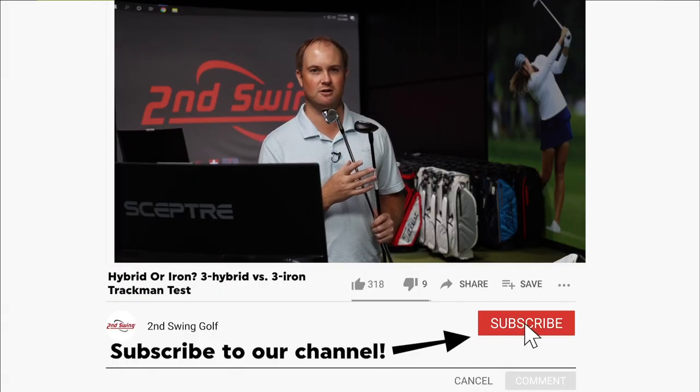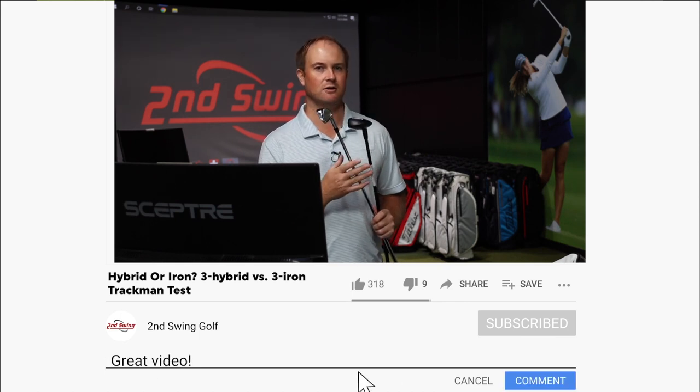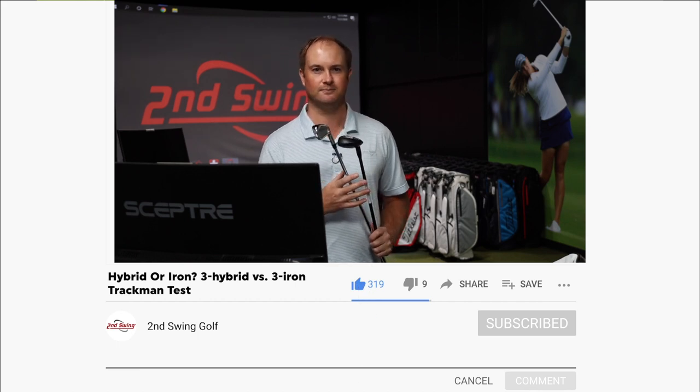Do subscribe to our channel, make sure to comment and like our videos. We've got a lot of great content coming your way. Let's take a look at some numbers and see what we can find out.